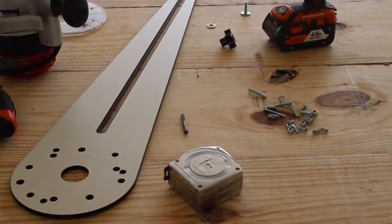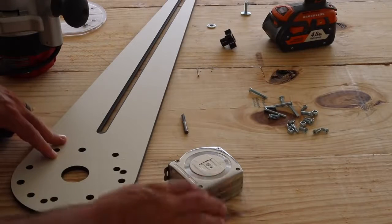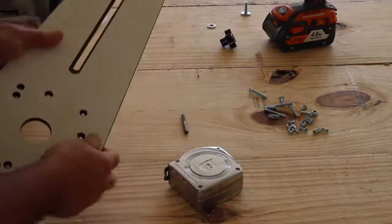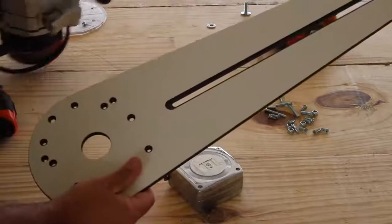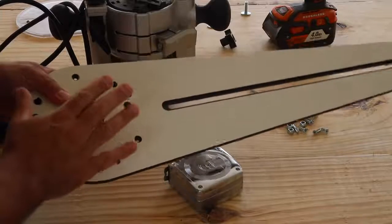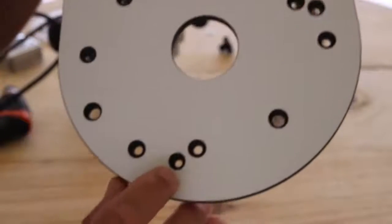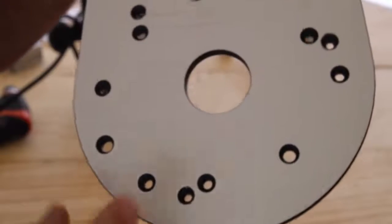Now that you've seen me use this jig to cut the tabletop, I want to talk about the setup. This is the jig and as you can see there are some pre-drilled holes. I'm using an older Skill brand router and the holes for this router weren't there — I had to drill my own, but they look just like the factory holes, which is pretty cool.